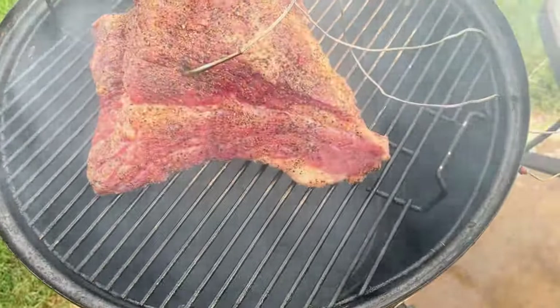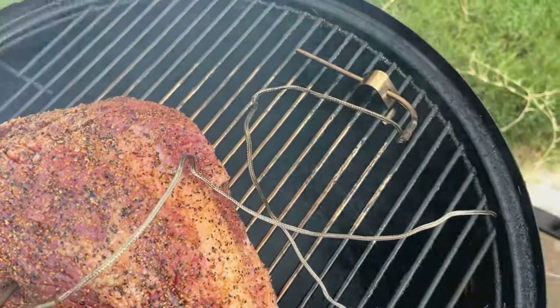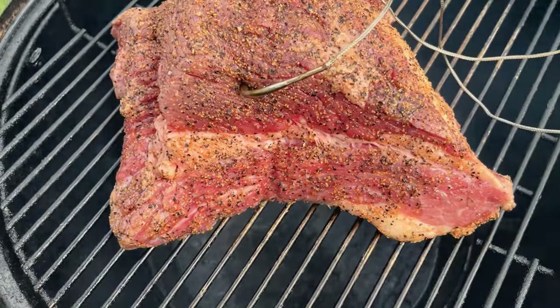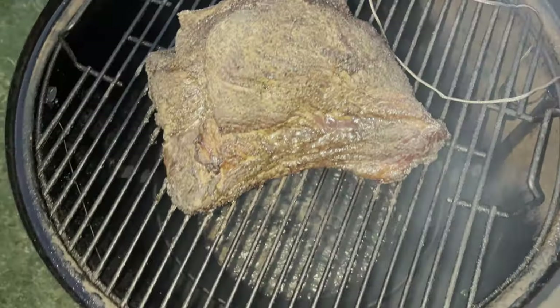Went ahead and got it on the Weber Smoky Mountain. Got a probe in there so I can monitor the temperature of the brisket and inside the grill. We're going to cook it until about 160 to 170 degrees, then we'll wrap it and see how this thing turns out.